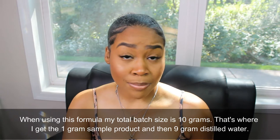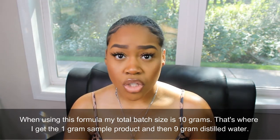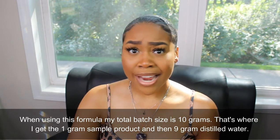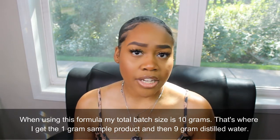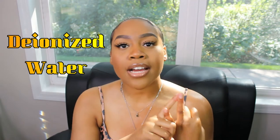Some products may not need to be diluted, such as micellar waters, toners, body sprays, and hair sprays. But if you'd like to dilute anyway, you can use 10% of your product and 90% distilled water. When formulating, use distilled water or deionized water for the best pH control.